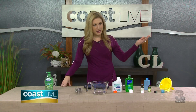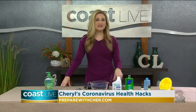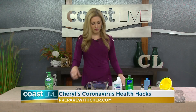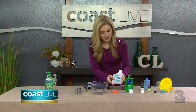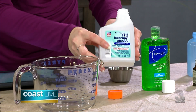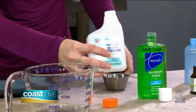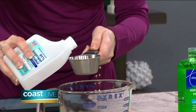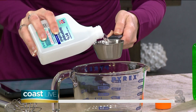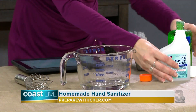However, it's sold out and you can't buy any anywhere, but you might have some of the items you need at home to make your own hand sanitizer. What you want to do is get isopropyl alcohol — you want 91 or 99 percent. That's going to be the key for the alcohol mixture, because you want to make sure you're killing the germs. So you want to put two-thirds of this into a bowl.